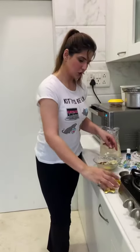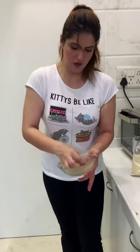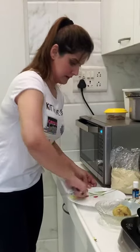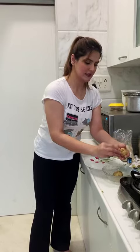Now I'm going to mix all of this. I'll turn it into a ball. It smells really nice. Since I do not have a baking spray, I'm going to use butter to grease the plate. Now I will try to flatten this out on my plate.